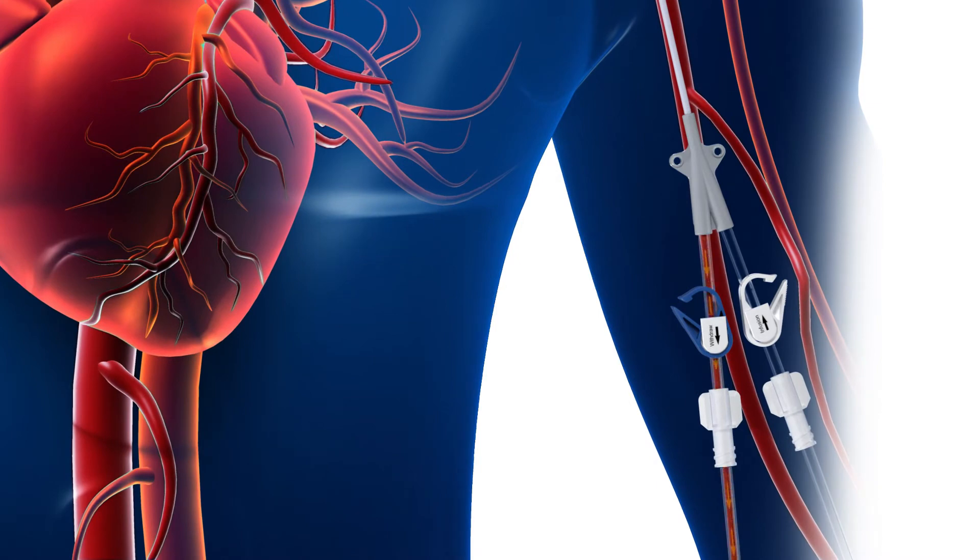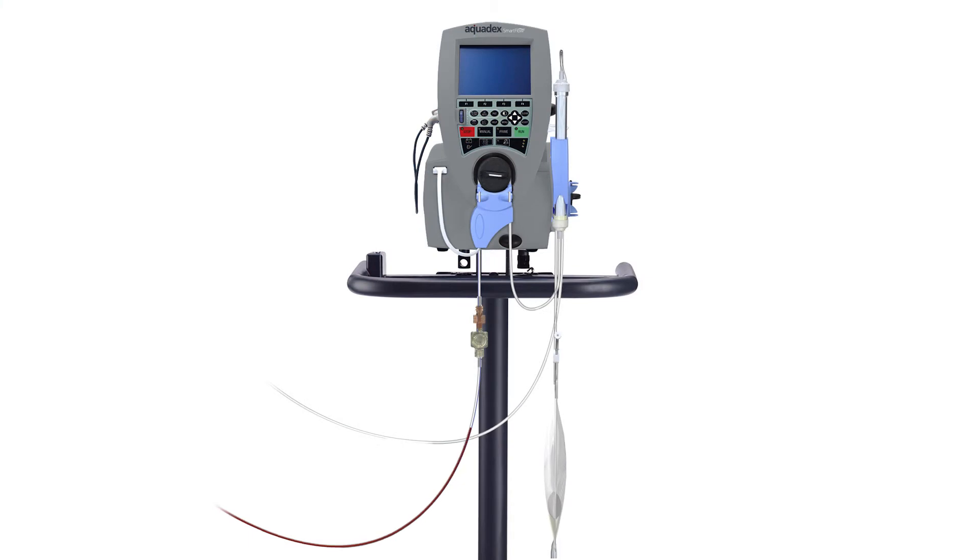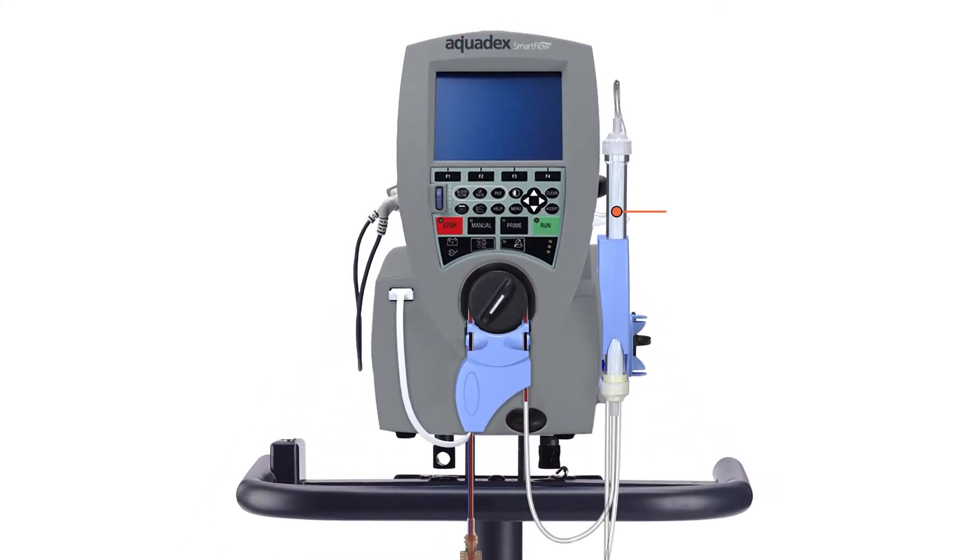First, blood is withdrawn from the patient by the withdrawal line. The blood is pushed through the filter by means of the blood pump, and then the filtered blood returns to the patient via the infusion line.